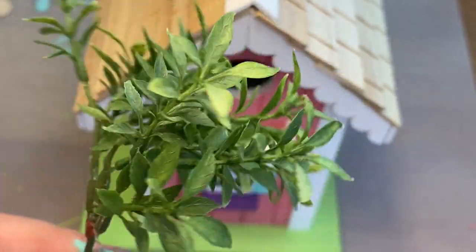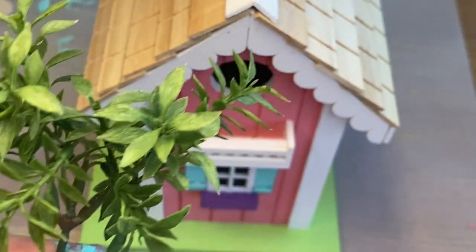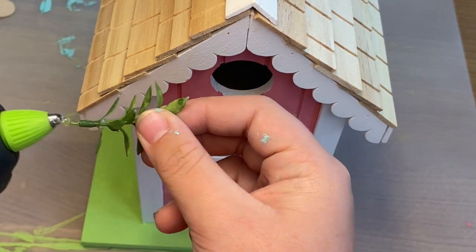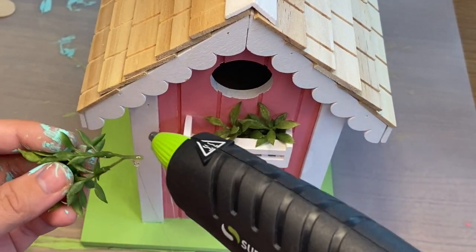This is an old greenery pick that I had in my house — I believe it came from Walmart or even Ikea, but don't quote me on this. What I'm doing is just cutting off tiny pieces and hot gluing them down into the balcony. I thought this looked kind of like a tiny little birdhouse flower box.